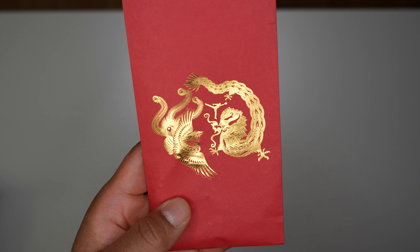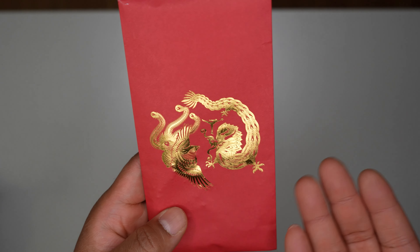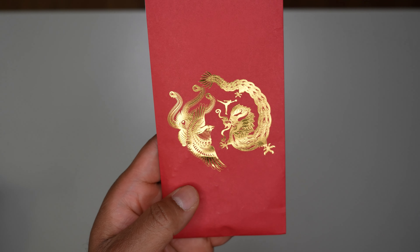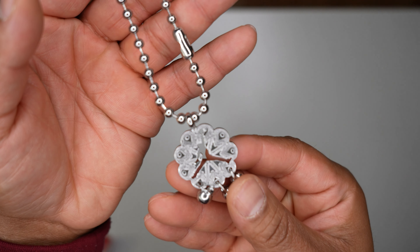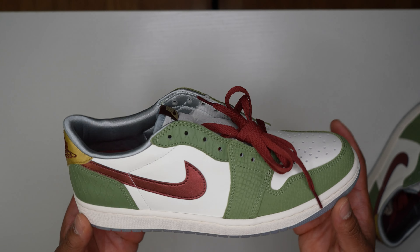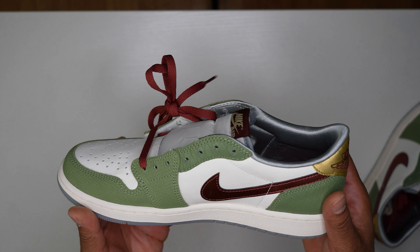On the other side of the envelope, I believe that's a dragon and what looks like some type of bird with a Jordan Jumpman in the middle. From what I read, this is supposed to be like the yin and the yang, giving off that same symbolism — basically you can't have one without the other. Opening it up, we've got a little Jumpman charm in silver with small bells on the bottom, which they say is for good luck. Anytime they give us extra things with the shoes, we appreciate it.